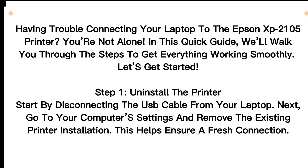Step 1: Uninstall the printer. Start by disconnecting the USB cable from your laptop. Next, go to your computer's settings and remove the existing printer installation. This helps ensure a fresh connection.